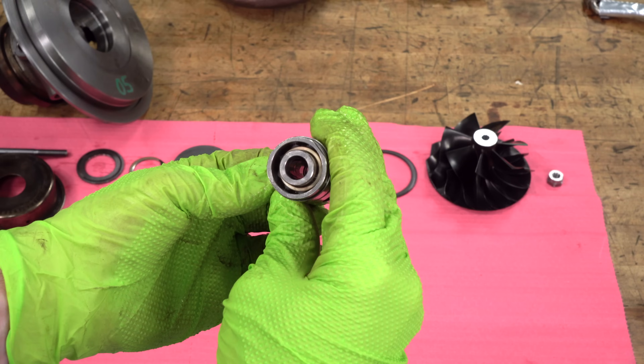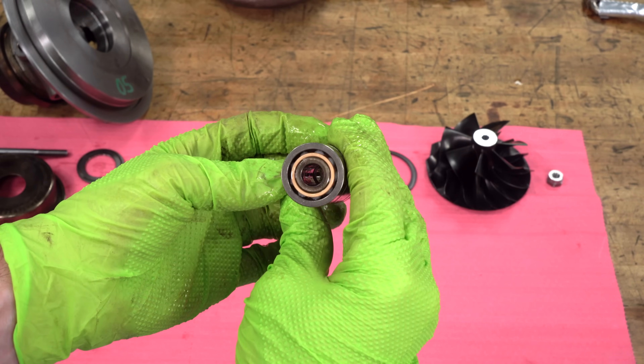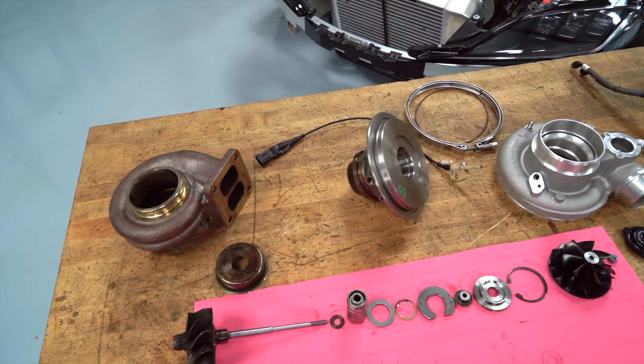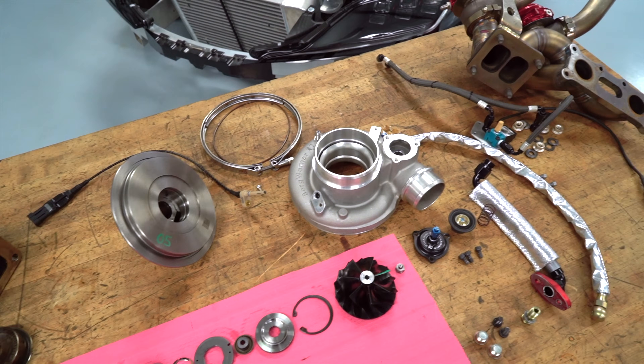There's not a lot of components to it, but the quality, the balancing, and the design of it are really important because these things spin so high and they go through so many transitions between low RPM and high RPM. These have come a long way in the last 20 years since I've been using them — they're so reliable now compared to turbochargers of the past.